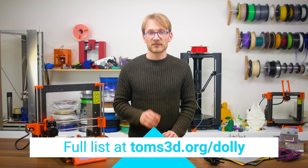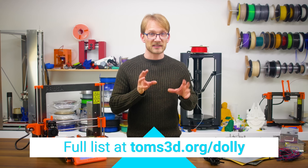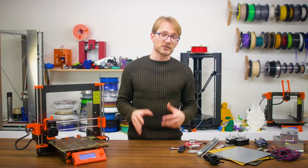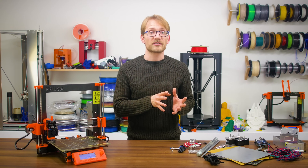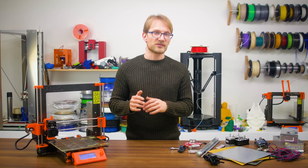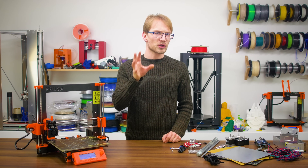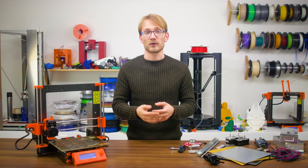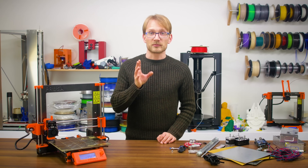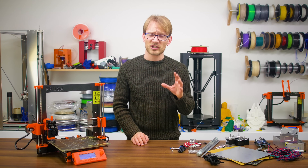Again, all these parts are listed at toms3d.org/dolly as we move along, including links and all. Next week we're going to start looking at mechanics, but I did want to get the bulk of these smaller components covered now, since these parts will take a bit to arrive at your doorstep. For me here in Germany, it's anywhere between two and eight weeks from ordering to delivery, and depending on where in the world you might live, it could be a bit more or less. You can also order the exact same parts from local resellers, for example on eBay, to get your stuff faster, but you should anticipate paying about two times more. Waiting on the parts from China does give us a bit of time to work on the frame and mechanics — I think I'm actually going to go with a wooden frame since that should be the cheapest option, but let me know if you've got other ideas.